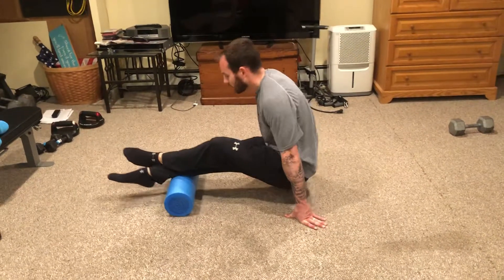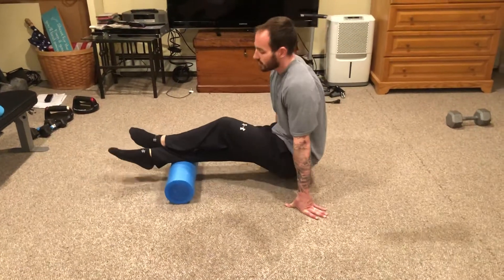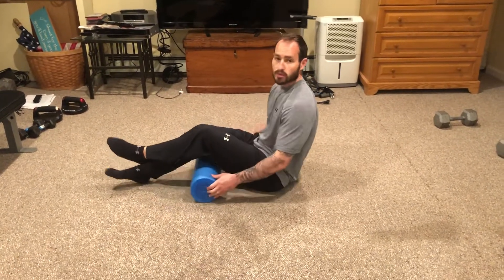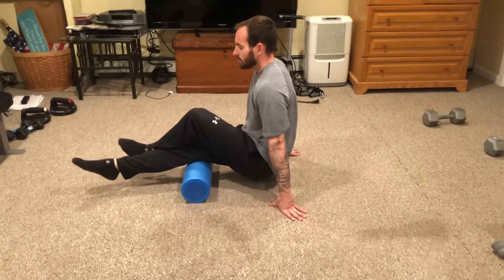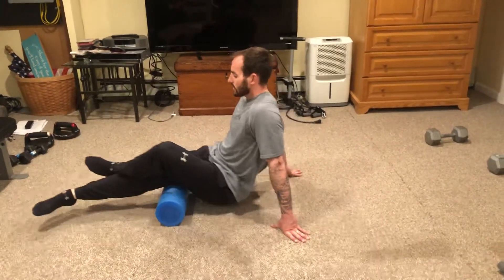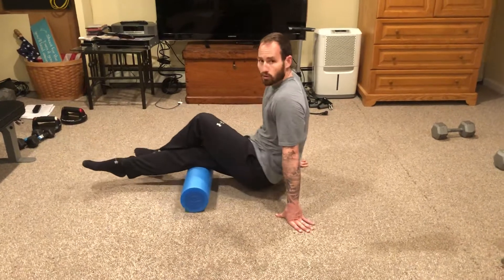Then switch to the other calf. Again, slowly, deep breathing in and out. After calves, move up to the hamstrings — same thing. Slowly all the way up, back, side to side. Find the trigger point and stay on it, then switch and do the other side.